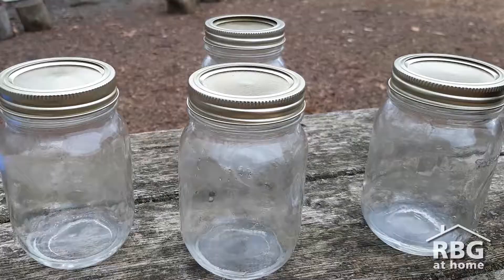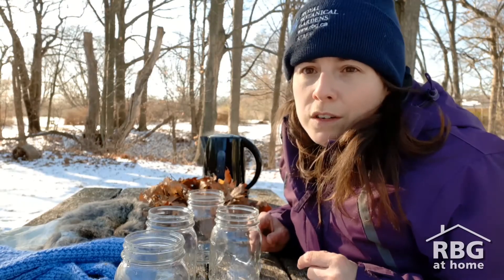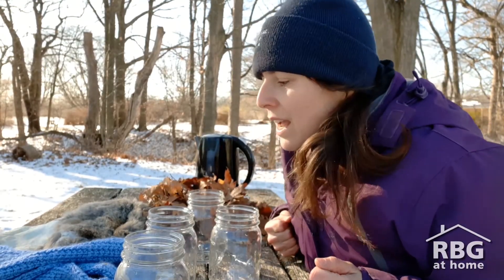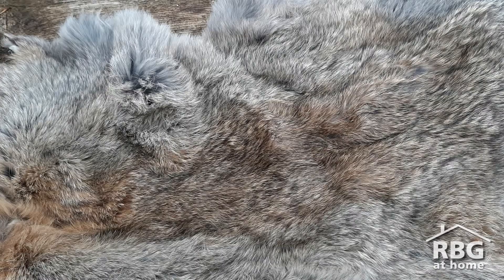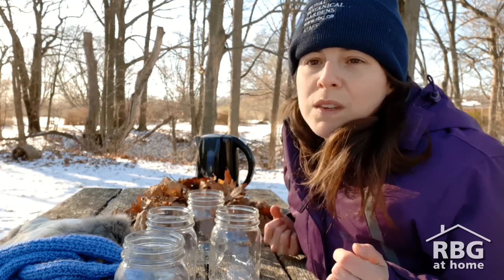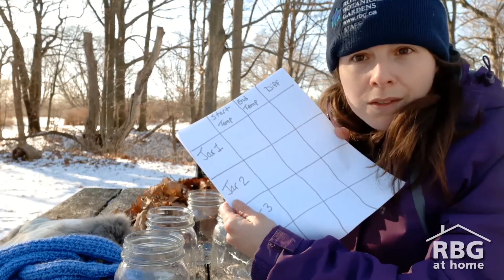We're going to be doing an insulation experiment, and for this experiment there are a few things that we need. We need four jars with a lid, a thermometer to take the temperature, and some warm water — you can use warm tap water or with the help of an adult you can boil some. You'll also need different types of insulating materials. Think about things that might help you or animals stay warm. I'm going to use a scarf, fur, and a pile of leaves. You can get creative at home — search around, go in your backyard, look around the house. And we also need a piece of paper to record our results and something to write with.